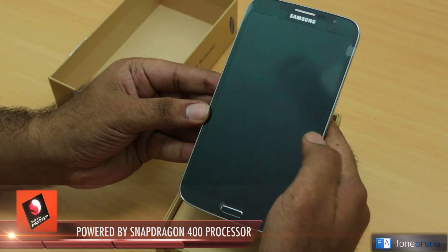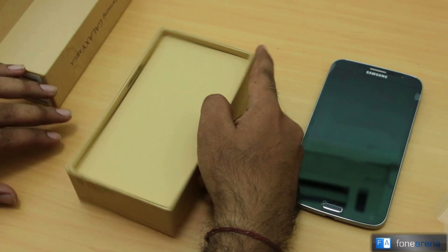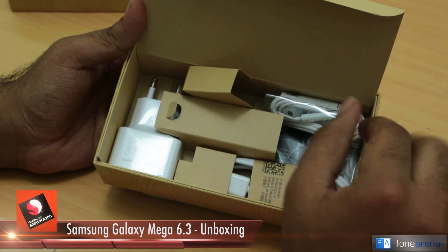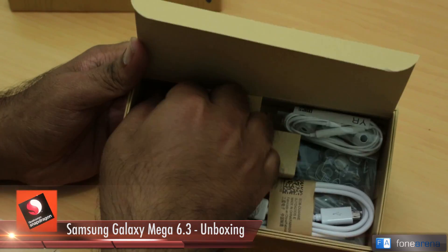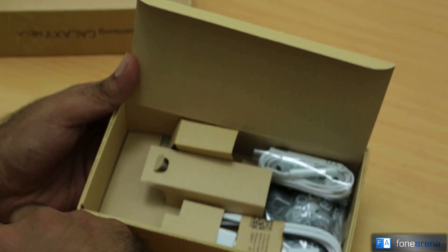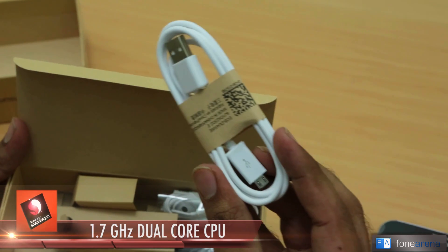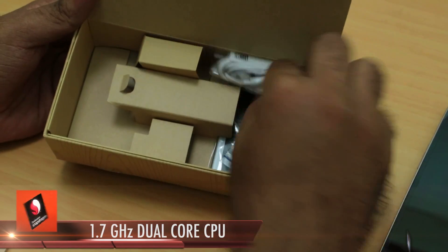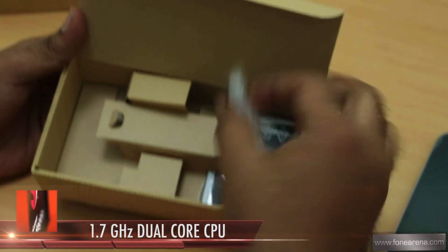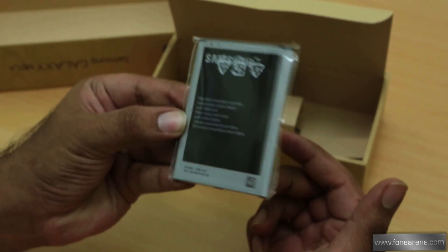This is the Galaxy Mega 6.3 — the front and the back. We're getting rid of all the plastic. This is the black version. Let's check out the box contents: you have a quick start guide, a wall charger — the standard European-style two-ampere charger for India — a standard micro USB cable, and a pair of earphones with three pairs of earbuds.